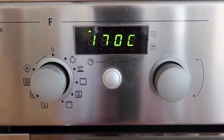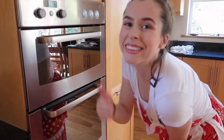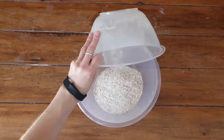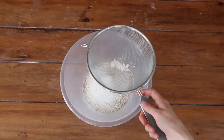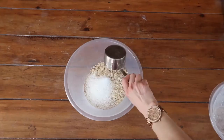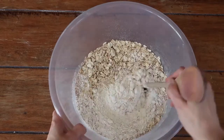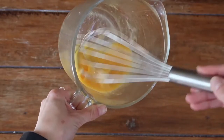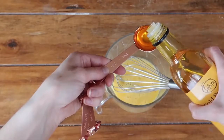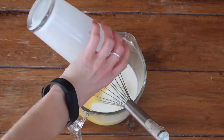Preheat the oven to 170 degrees Celsius on a fan oven, or gas mark 3. Add all your dry ingredients into a large mixing bowl, sieving in the flour and the bread soda. Give all those dry ingredients a good mix around. Then for your wet ingredients, whisk up your two eggs, add the oil — here I'm using rapeseed oil — and incorporate the milk.